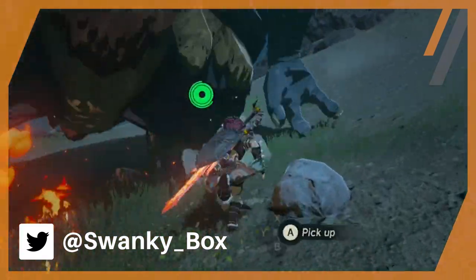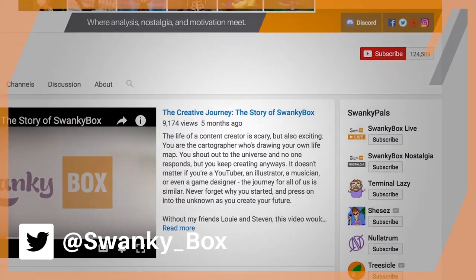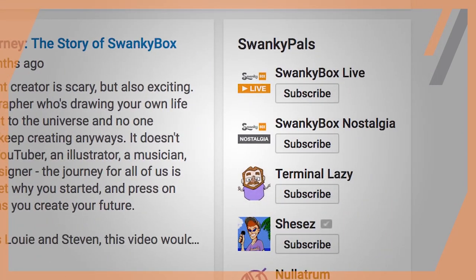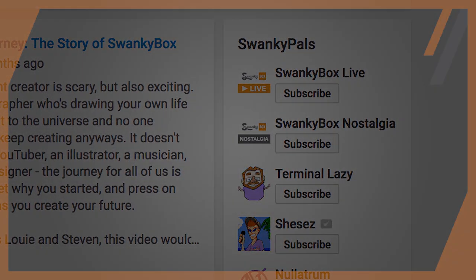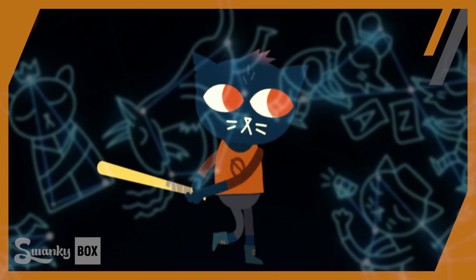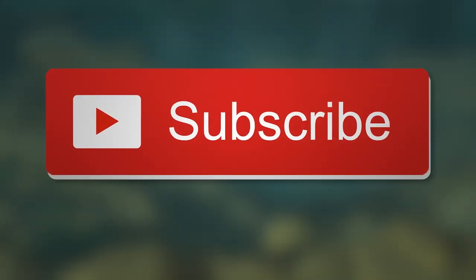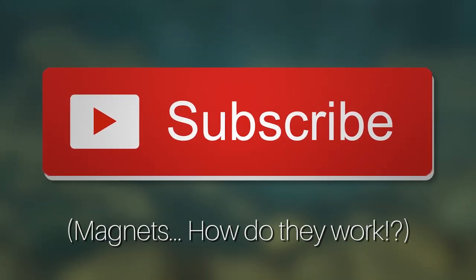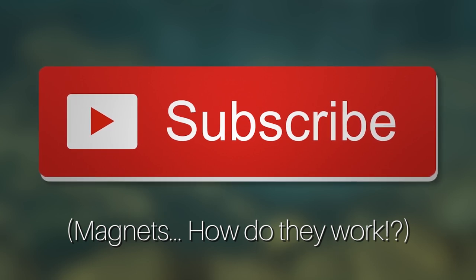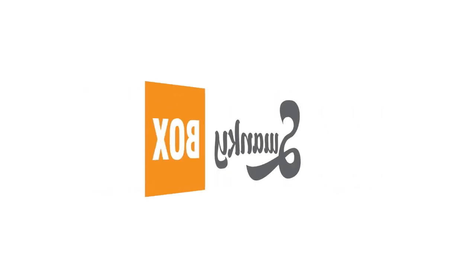Let me know your thoughts in the comments below, or you can shoot them over to me on Discord. Also, don't forget that SwankyBox recently split into two channels, as I'll be uploading videos over there as well. And with that, thanks for tuning in to this magnetic breakdown. If you'd like to join me on my YouTube voyage and continue to figure out the logic behind games, then the subscribe button is just what you're looking for. Thanks for watching guys and gals!